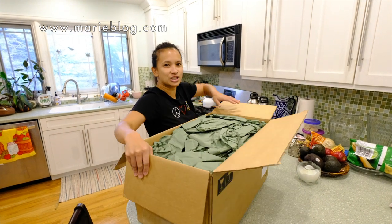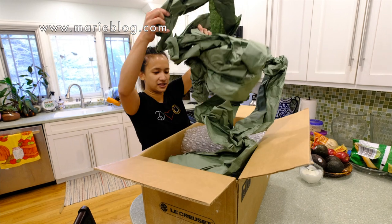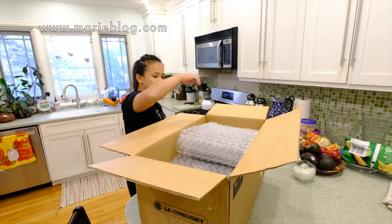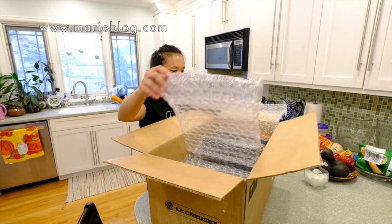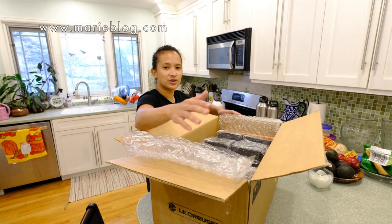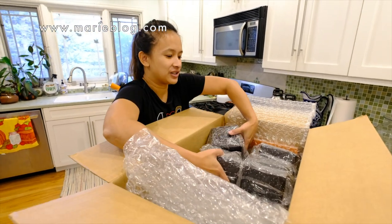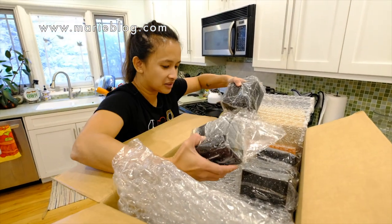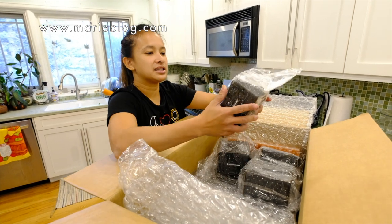Let's see what's inside this box. This box is so big — a lot of packaging papers and a lot of bubble wrap. The kids love the bubble wrap. So if you look at what's inside this box, there's a bunch of little guys in here. I got four boxes but I thought I only ordered three.